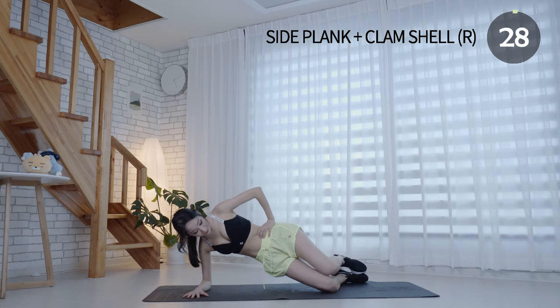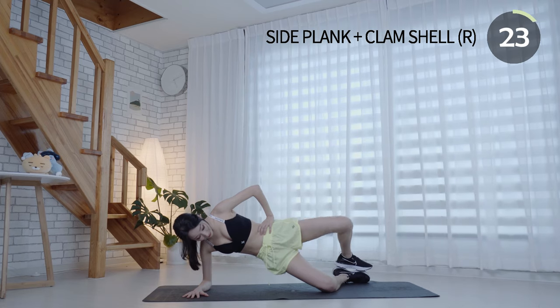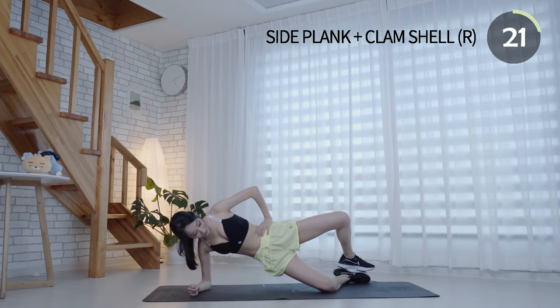Ensure your head is directly in line with your spine. Make sure not to roll the top hip forward or backward as you separate your legs.